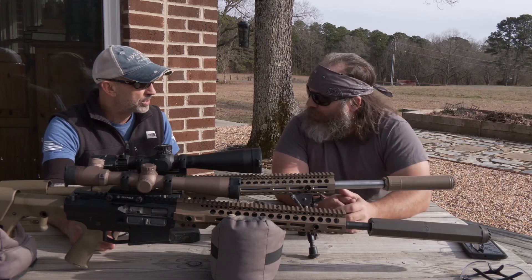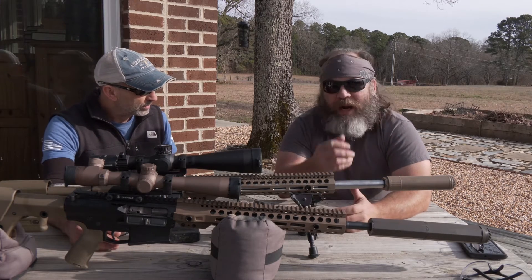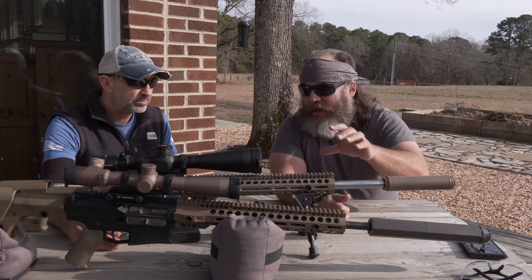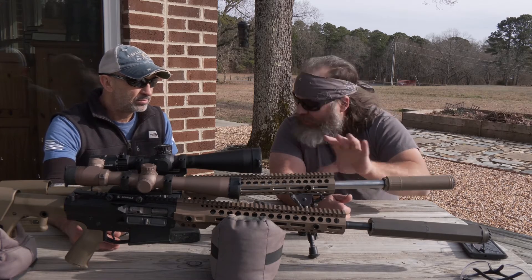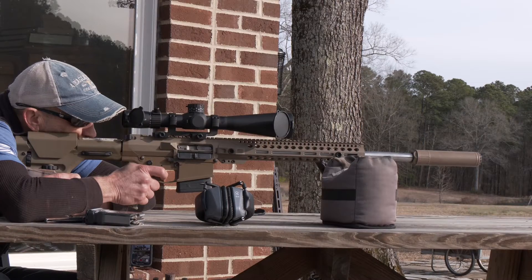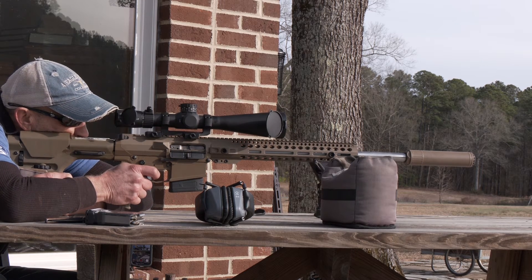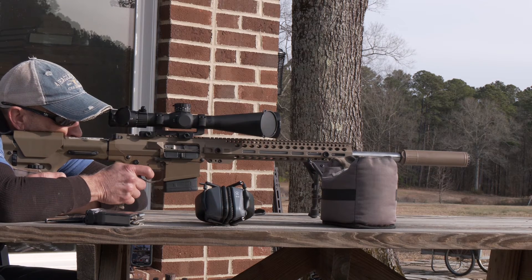Anybody that shoots precision and shoots groups understands, but there are probably a lot of folks here that maybe don't. If you're shooting precision groups — not taking Grandad's deer rifle out and shooting three rounds all day — what's the benefit of having a bull barrel or heavy gauge barrel over a medium gauge? Rigidity, heat dissipation over multiple shots, which prevents things like shot stringing or change of impact from heat affecting the barrel. More surface area cools off quicker.